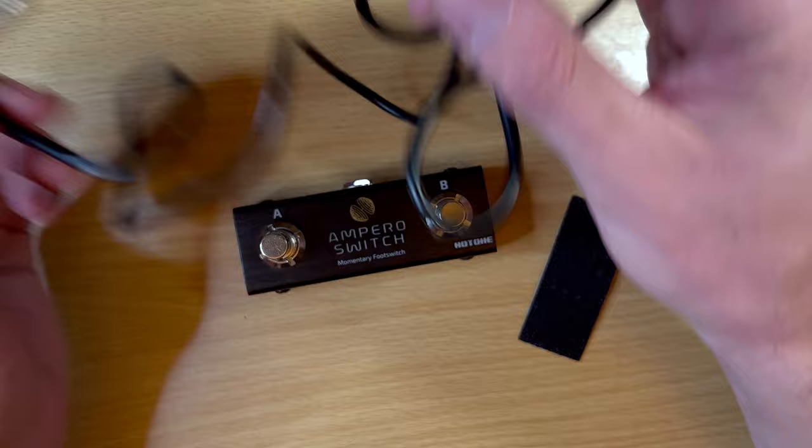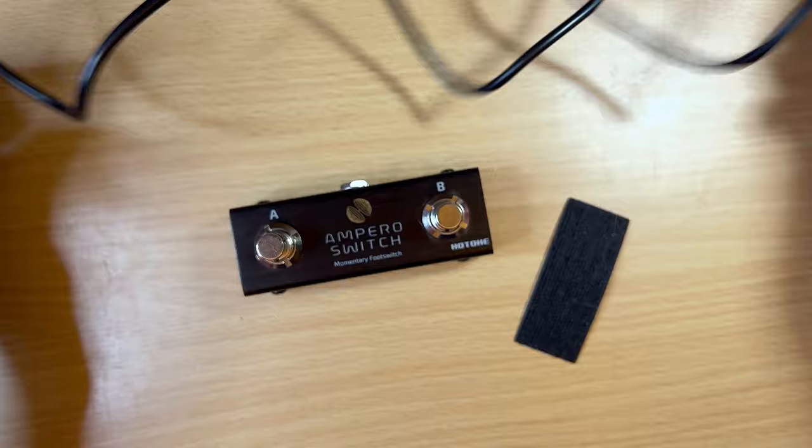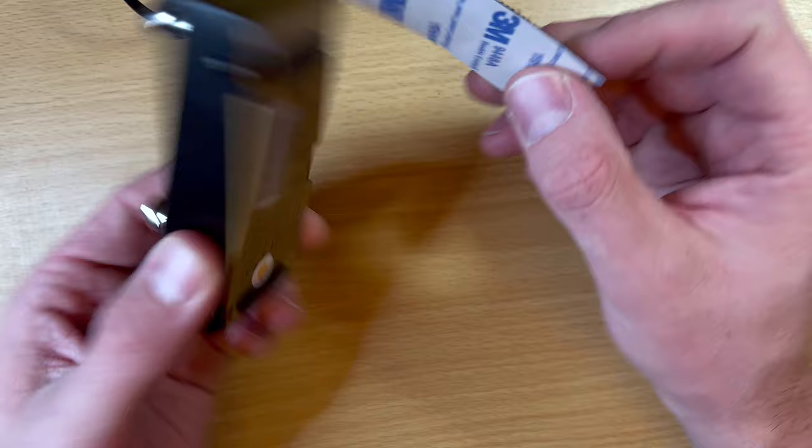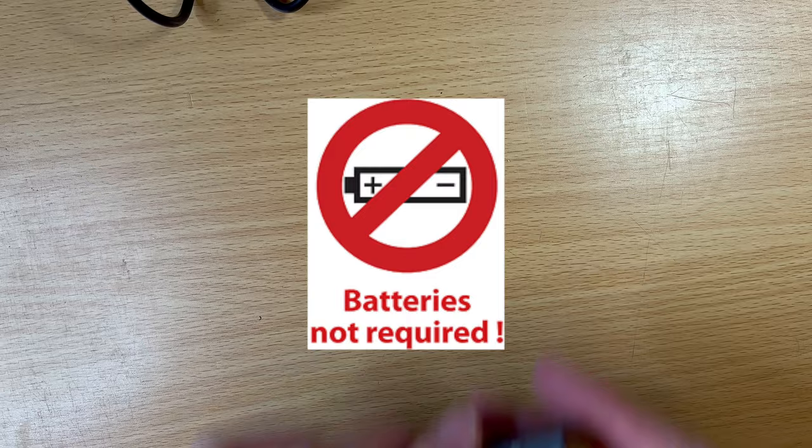When you get the box, you get three things: the momentary foot switch, a TRS cable (which is really nice — I had to buy a separate one when I got my TT2), and they also include a little bit of Velcro the right size to mount this to your pedalboard. Really cool that you get all of that for $20. Also, no batteries are needed — it's completely passive, no power required.